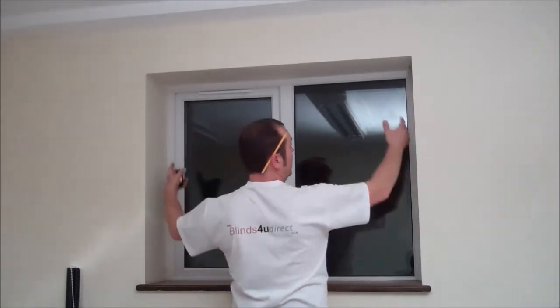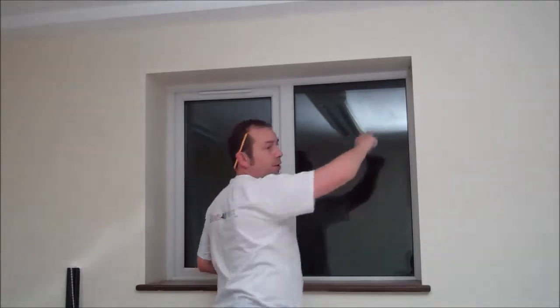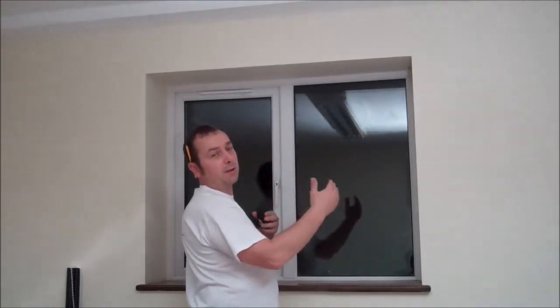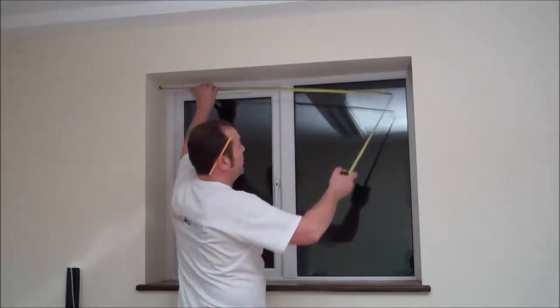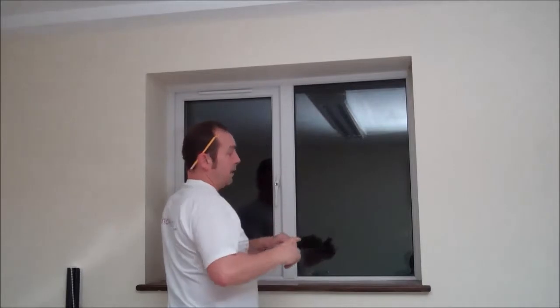Normally what happens is when the window reveals are plastered, the plaster will finish off at the top anyway. So the top is more than likely going to be the slightly smaller measurement, and that's the one that we want. So basically get that measurement, then the drop, and write it down and always give us width first and then drop.